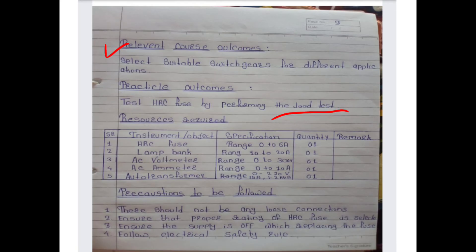The instruments required are: first, HRC fuse with range 0 to 6 ampere, quantity 1; second, lamp bank with range 10 to 20 ampere, quantity 1; third, AC voltmeter with range 0 to 300 volt, quantity 1; fourth, AC ammeter with range 0 to 10 ampere; and an auto transformer with range up to 15 ampere, 1 to 2 kVA.